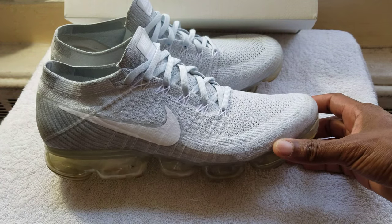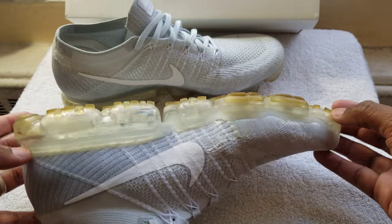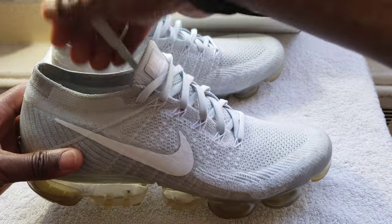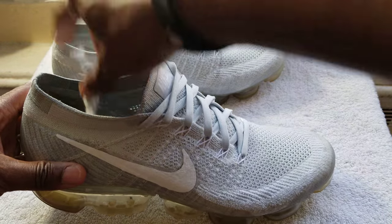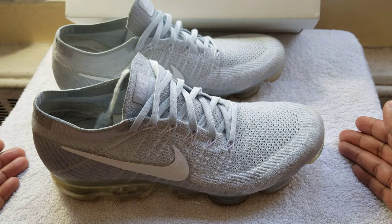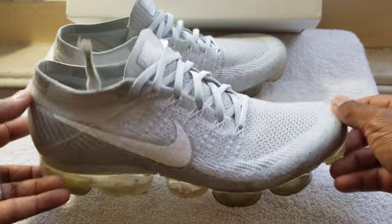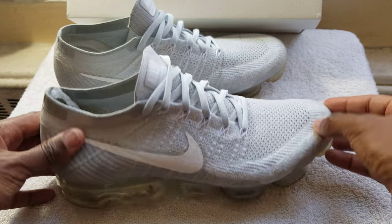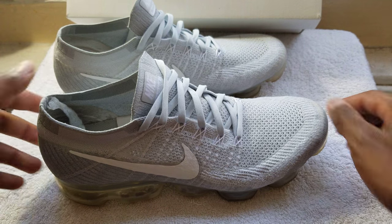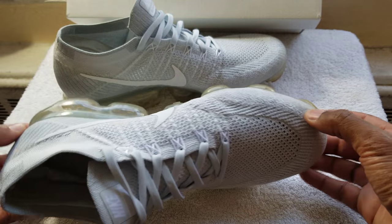My wife bought a pair for herself and we actually bought them right before we went on vacation. I wore them all throughout last summer as well as over the winter. On weekends I usually take my daughter to the club for swimming, so I tend to wear these a lot. This is a review after a full year of wearing them. Most people review stuff as soon as they take it out of the box, but after wearing these sneakers, these are probably the best sneakers I've ever owned in my life, and I'm well over 30 years old.